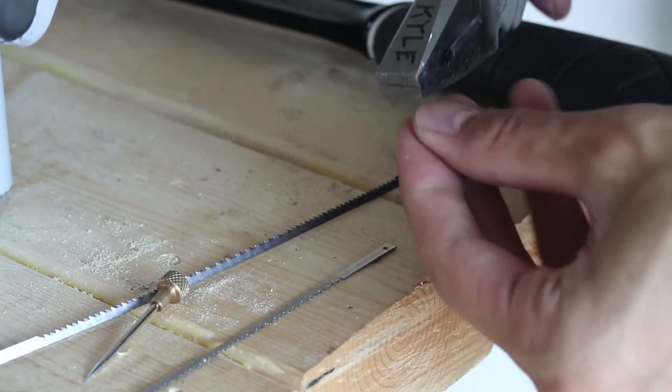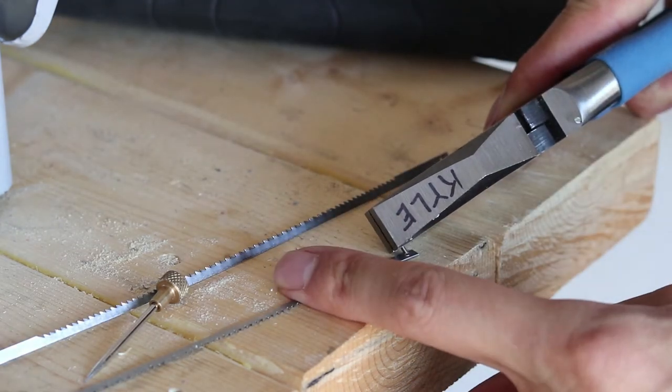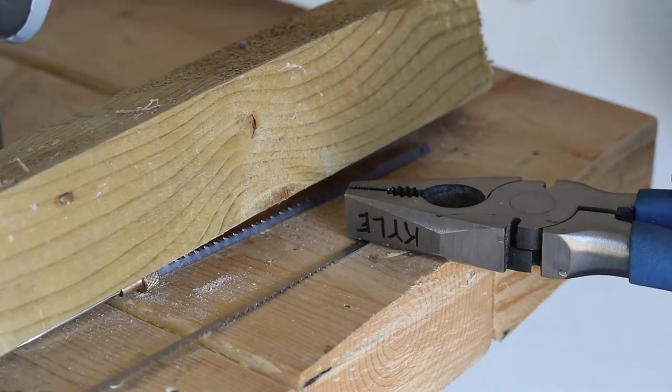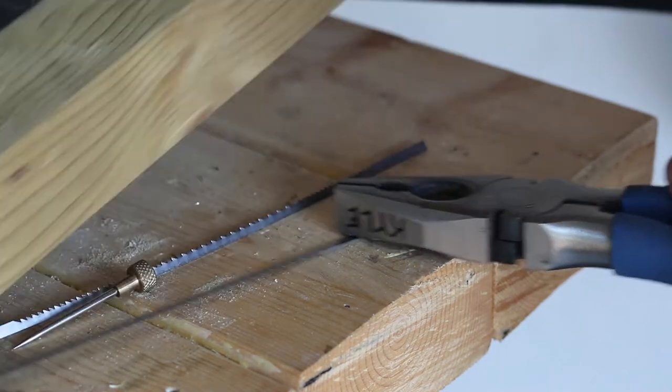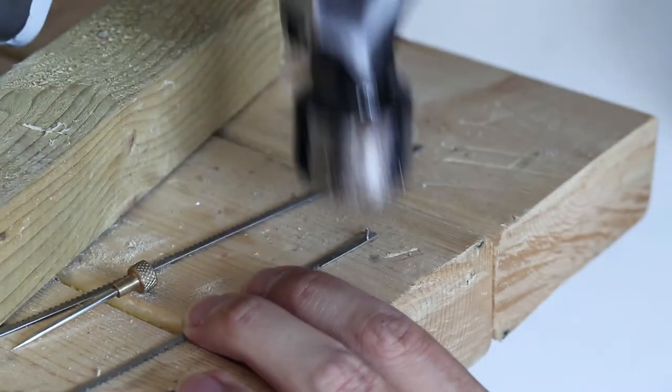One thing I should mention about the coping saw is that it snaps quite often. Make sure you don't over-tighten the blade because this wears out the pins on each side of the blade and you'll have to replace them. I did this by hammering out the old pins from my snapped blades and using a pair of pliers and a bit of force to push the new pins into the blade.